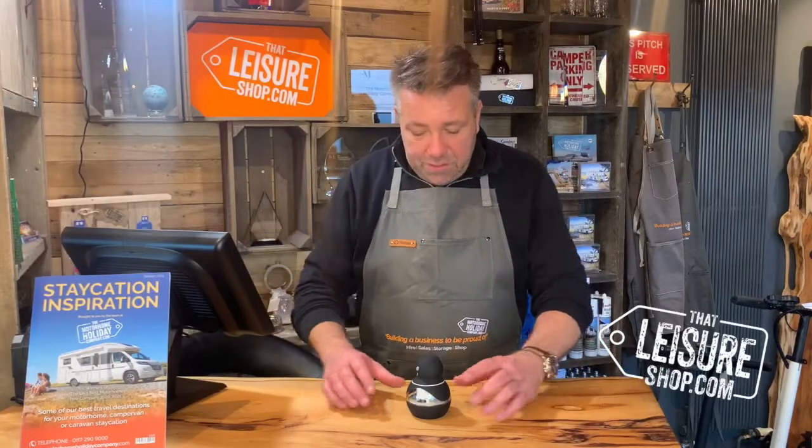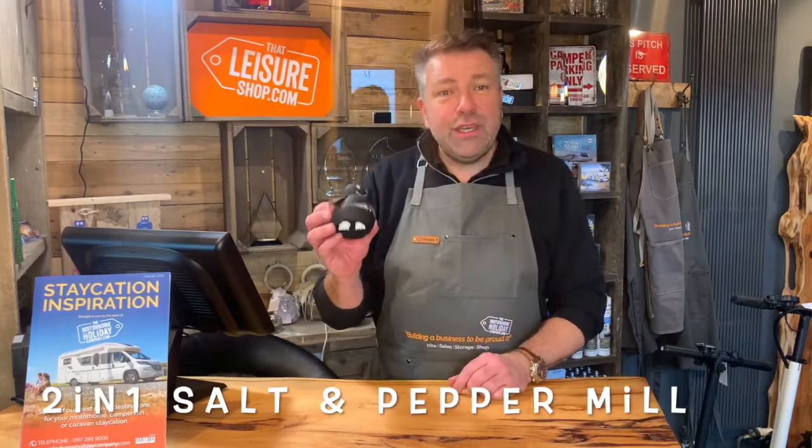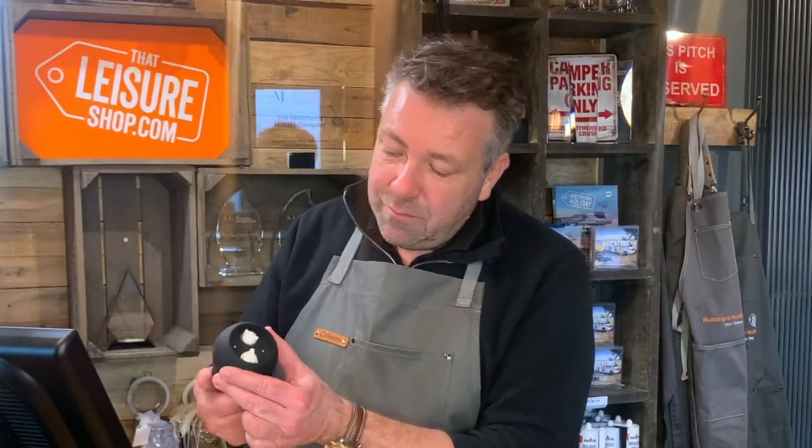Hi, it's Matt here at Vat Leisure Shop. Today I want to show you the two-in-one salt and pepper mill. How cute is this? You simply screw the top, and one way as labeled is pepper and the other is salt. Comes out the bottom — look at that — quite fascinating to watch.